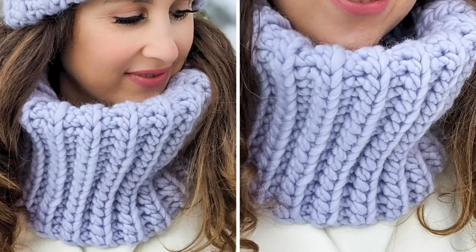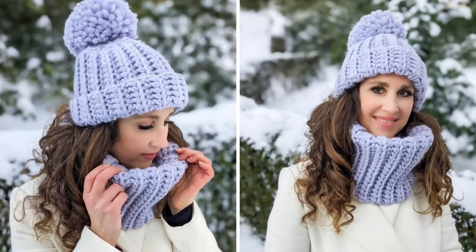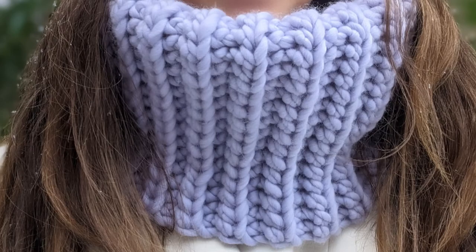Hi everyone, I'm Amanda and welcome to my channel. Today we're making this quick and easy crochet cowl. This crochet cowl is great for beginners as it's a simple one row repeat, and it also works up really quickly. You can easily make it in a couple of hours.